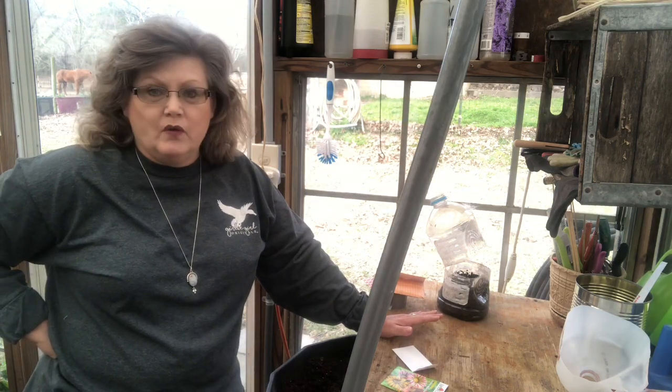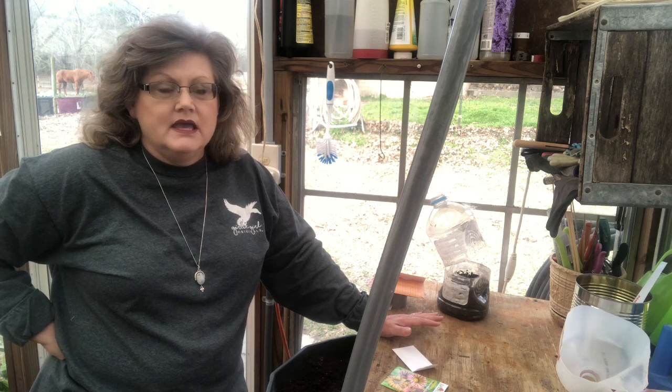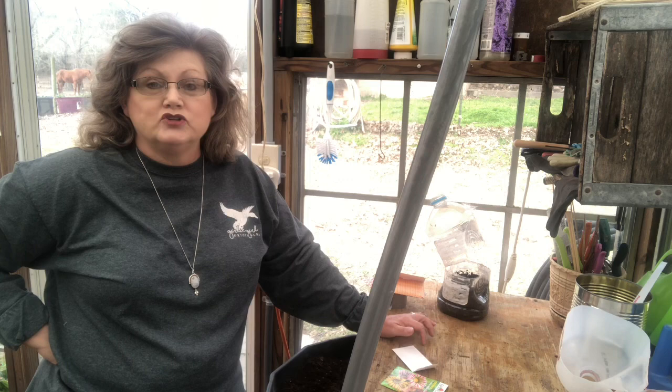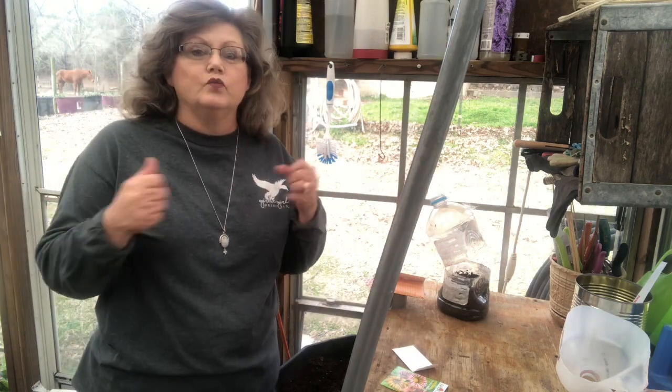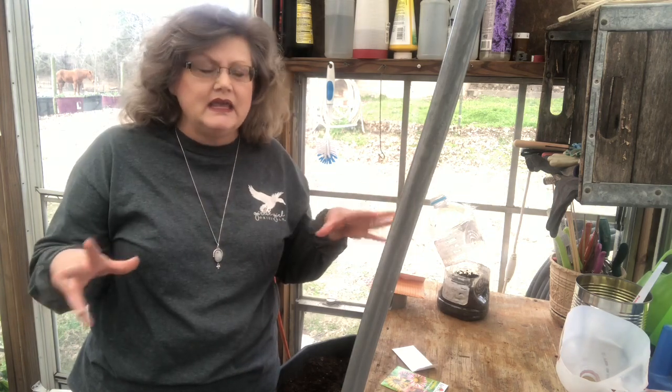I've only done winter sowing about three years now. The good thing about winter sowing is if you don't have a greenhouse, this is one way to start your seeds by creating your own little mini greenhouse. I do it because yes, I have a greenhouse, but it would take a lot of heat to truly heat it to start plants, and by that time I hope to have it filled up with tomatoes and peppers. For me, winter sowing is a time saver — it's kind of like crock-pot gardening: you set it and forget it.